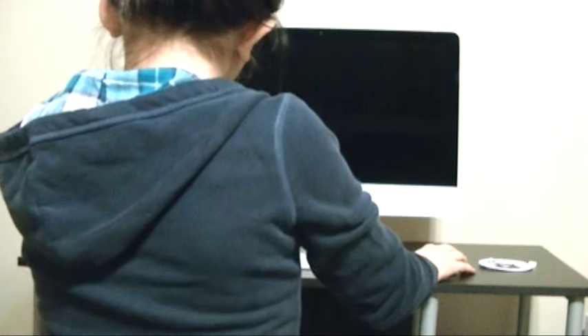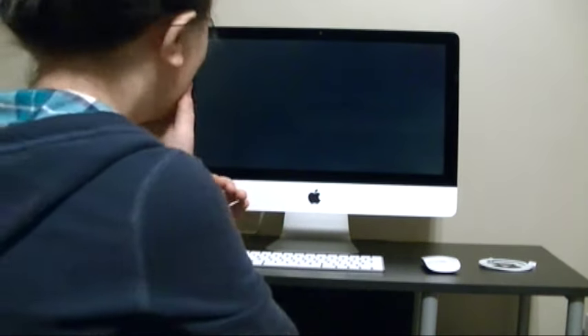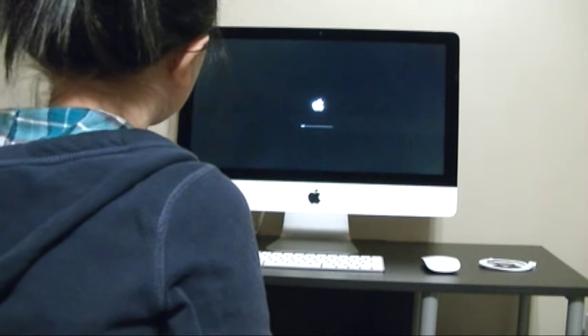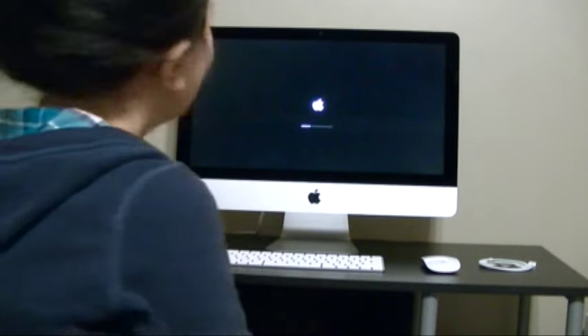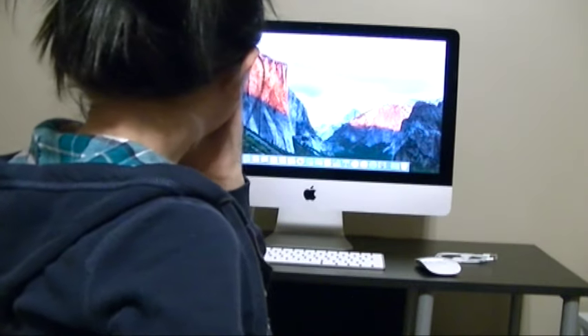Okay you guys, I'm going to let you see the first time powering it up. Here we go. That is the most beautiful thing I've ever seen in my life. This is so worth it. FYI, if you're thinking about getting one — get one. It's so worth it. Oh my god. In person, this is so beautiful.